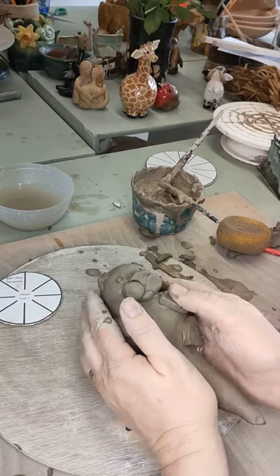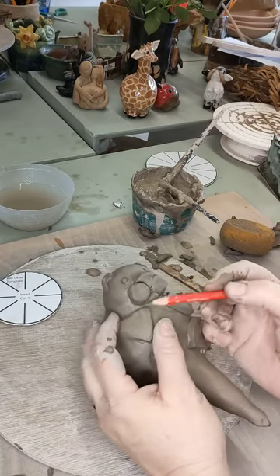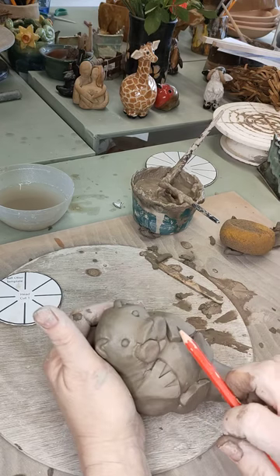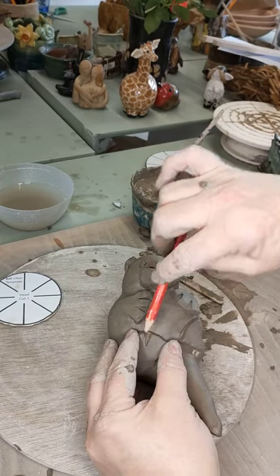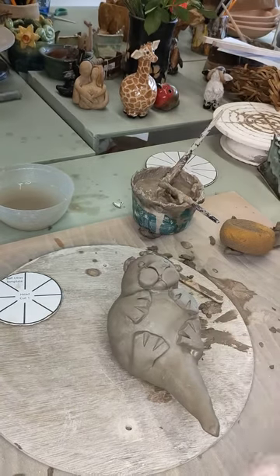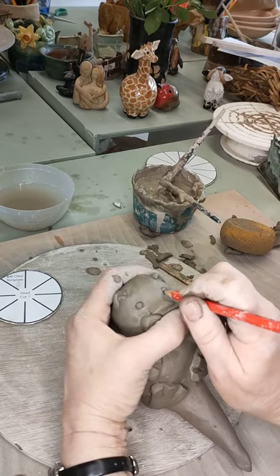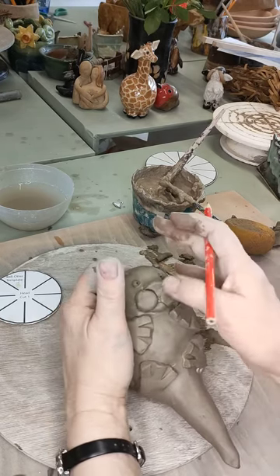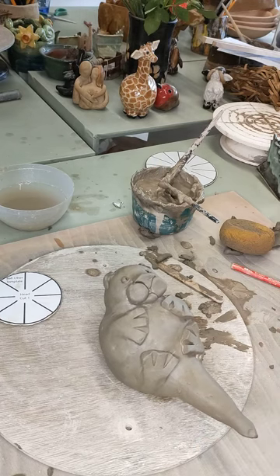Next, get a pencil and mark his fingers — just press it in to make some little lines on the flippers. Do the same on his back feet. Then use the pencil to make some little pupils in his eyes — I'm going to make him a little bit cross-eyed because I think they're rather cute that way. And there we have our basic otter.